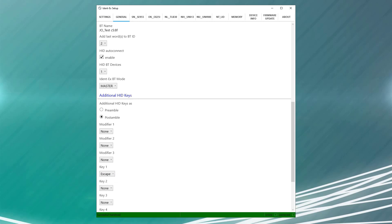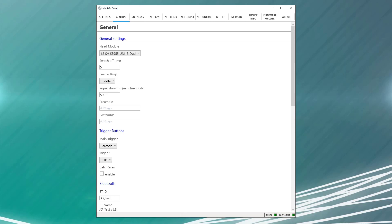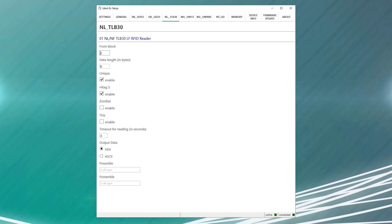When you make changes, you can see that it was successfully transferred by the status indicator at the bottom of the application. As you look at the various tabs at the top of the setup application, you'll see various reader heads — SNSE955, ENEX25. These are all various reader heads that can be configured on to your IDENT.